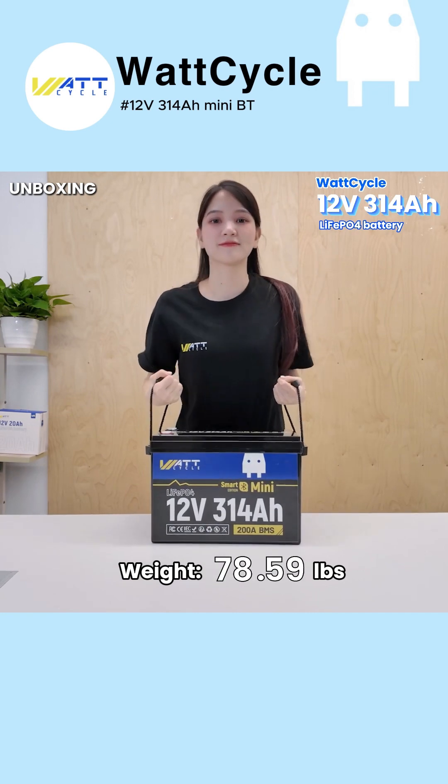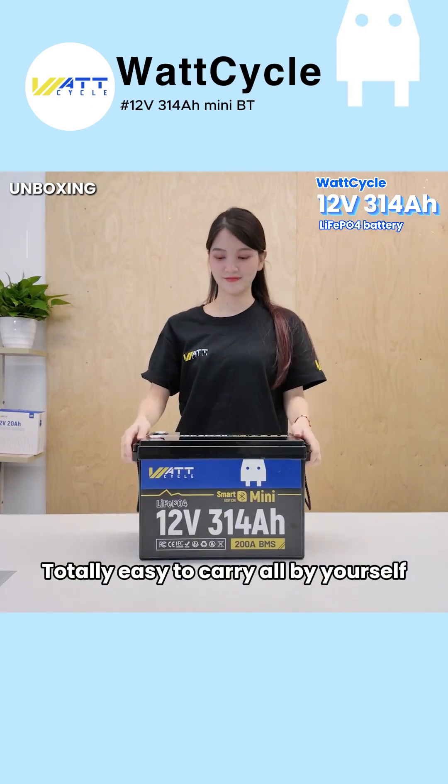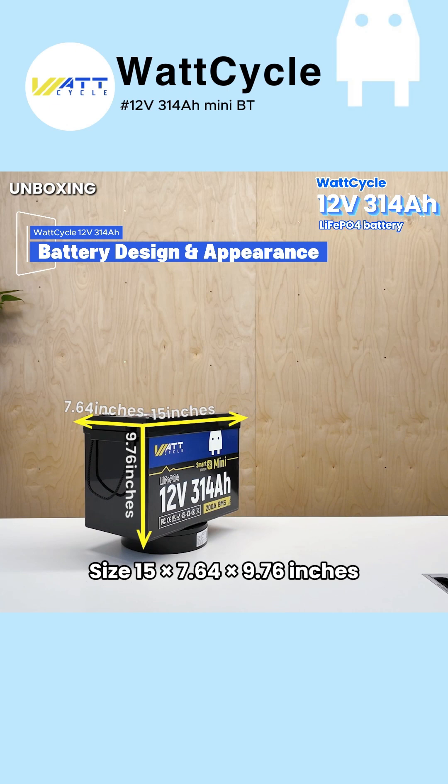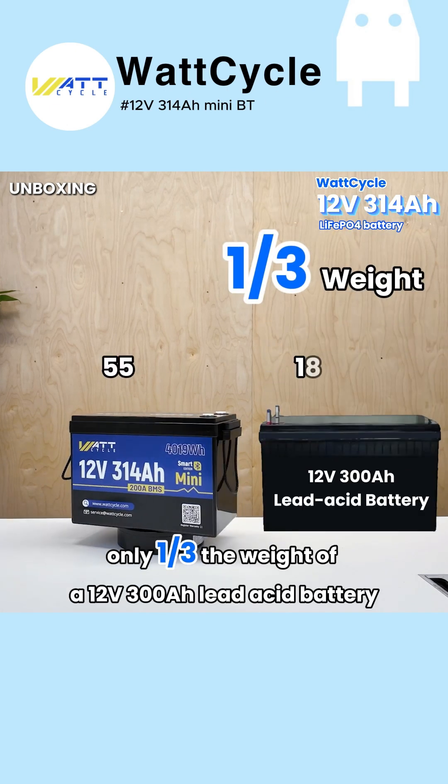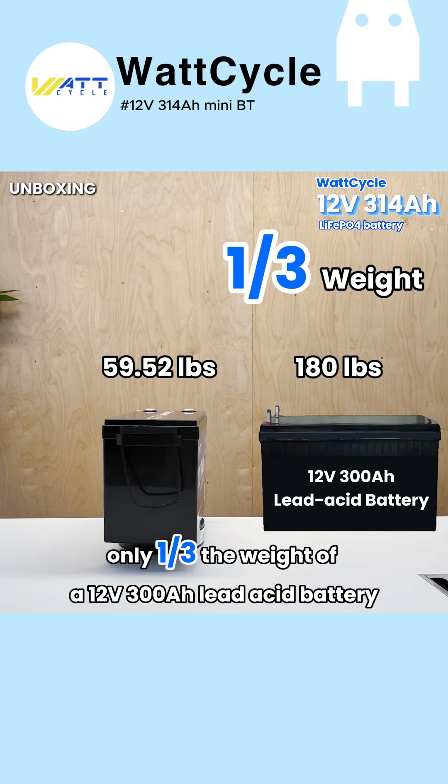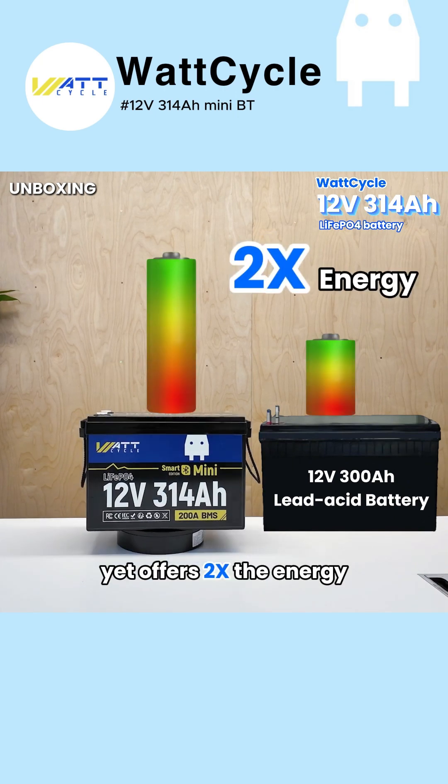Weight: 59.52 pounds — totally easy to carry all by yourself. Size: 15 x 7.64 x 9.76 inches. It's only one-third the weight of a 12V 300 Amp-hour lead acid battery, yet offers twice the energy.